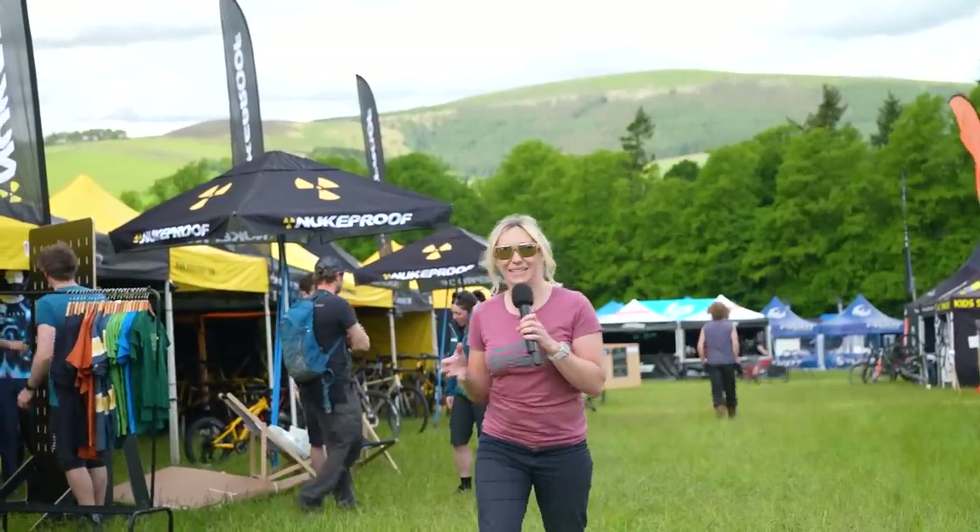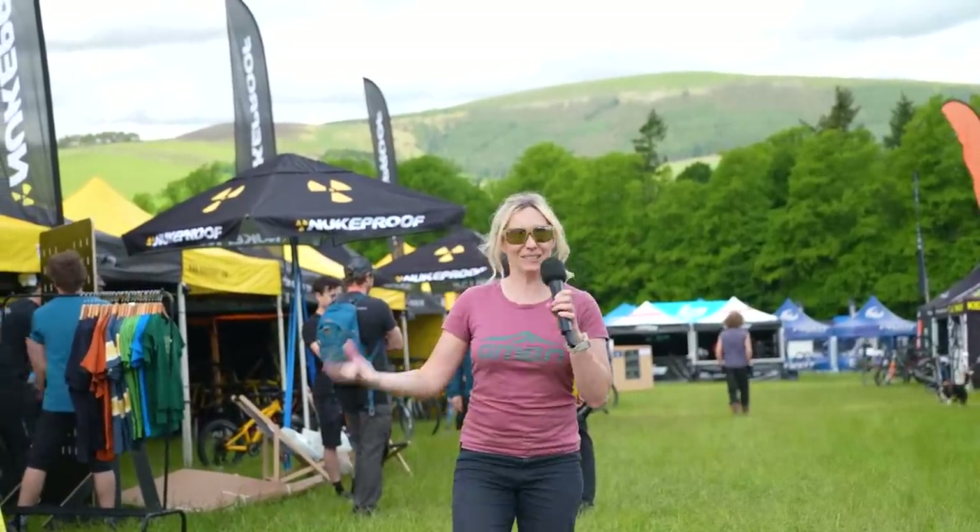Hello and welcome to GMBN Tech where we are in sunny Scotland. It's round one of the EWS in Tweed Valley and I'm here on the scout for the hottest tech and I've already spotted some prototypes. Let's go and have a look.